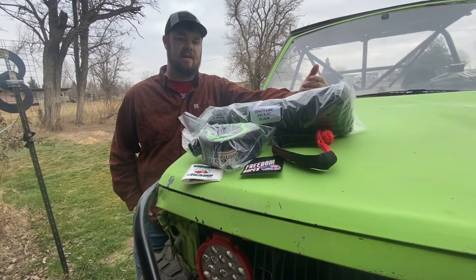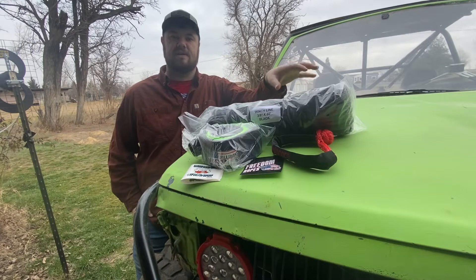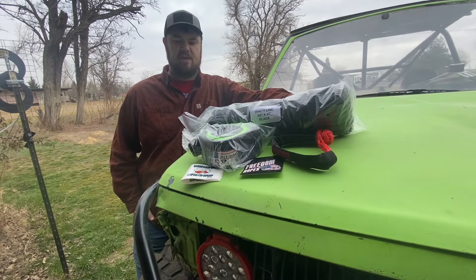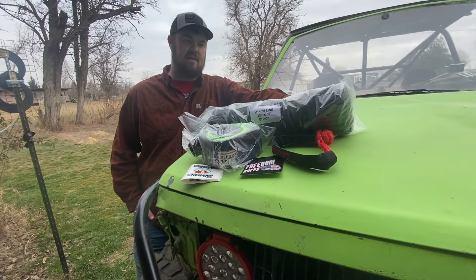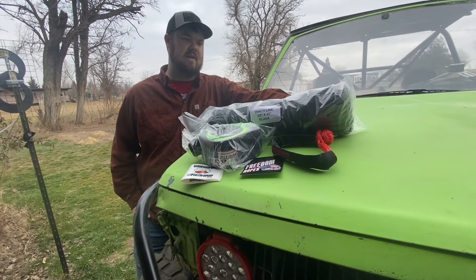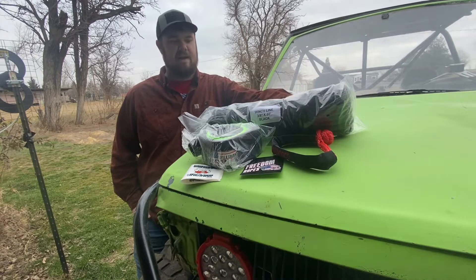A few videos back I shared that I wanted to upgrade to synthetic winch line for Clyde 2.0. Another channel called Off-Road Stuff reached out to me and hooked me up with this winch line from Freedom Ropes. I need to give him a big thank you and shout out for hooking me up. He didn't have to go out of his way to do this, and in return I'll link his channel below in the description. You should definitely go check him out — he's building a pretty sweet four-door Sidekick.